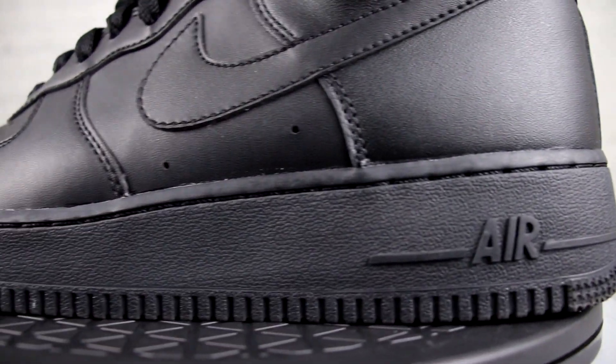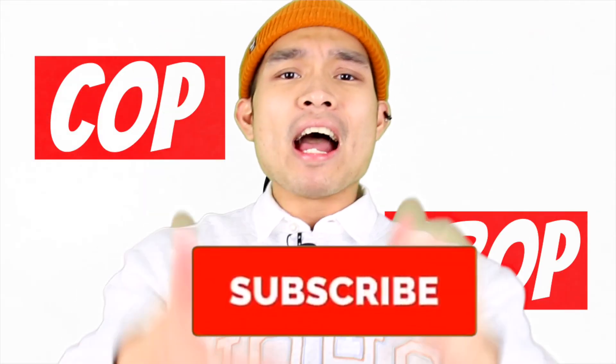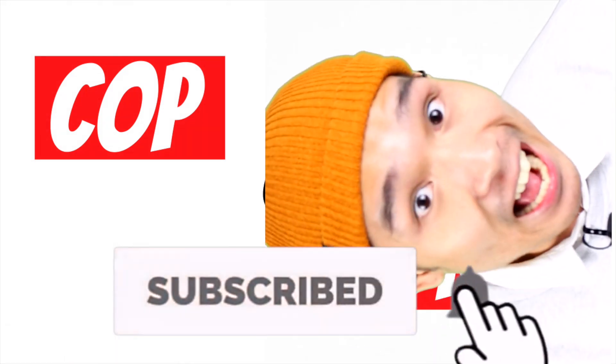So if you like all things streetwear and you're looking for some saucy style tips, make sure you guys subscribe so you don't miss out on any fresh new videos. If you're new here, welcome.